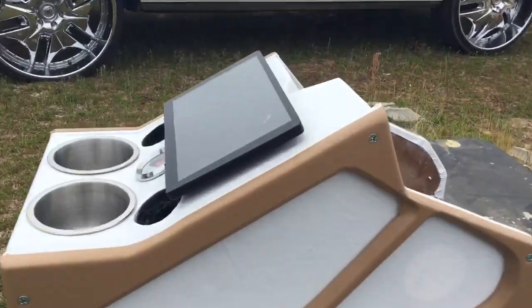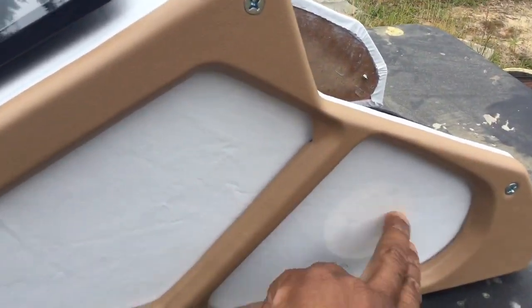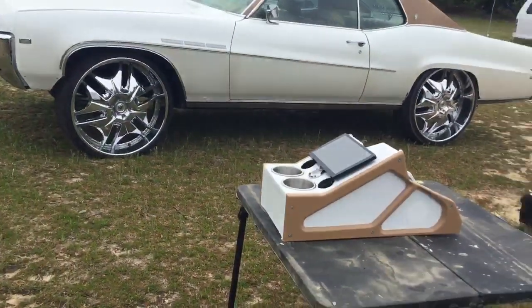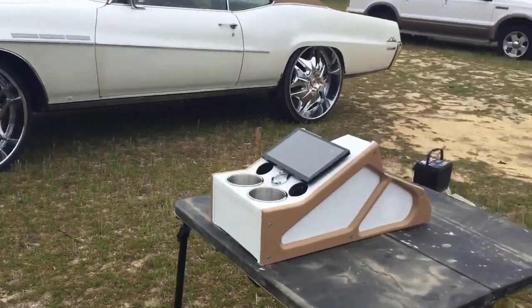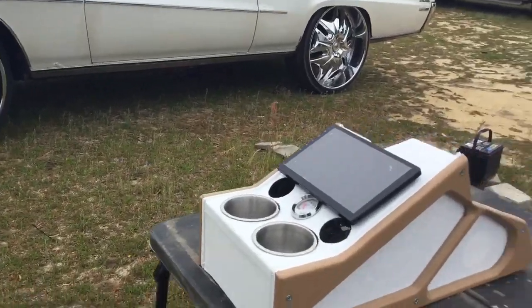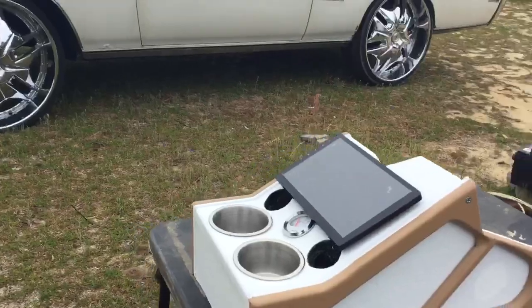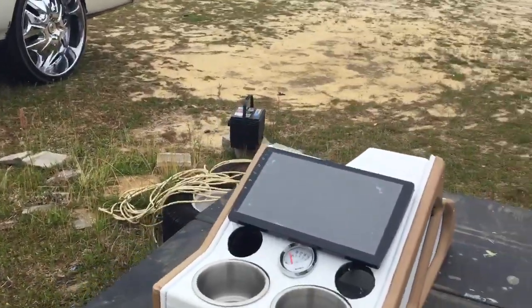I did cut the holes for the tweeter, as you can see. I hadn't cut them out yet but I like to let it settle before I make any crucial cuts. It's flat — got it on my table, that's the get-it-done table.